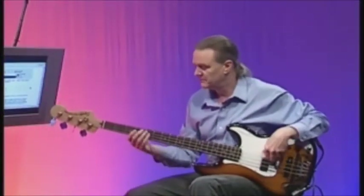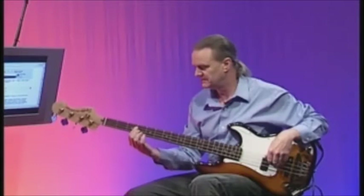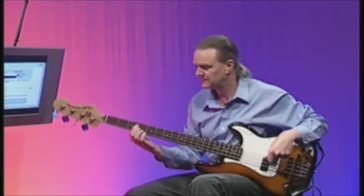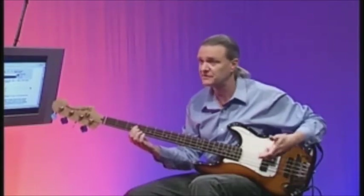We learned a new note, didn't we? We learned F. And we found that the F was conveniently located on the third fret of the D string. So that was great. And we know that this exercise involves the notes of E, F and G.